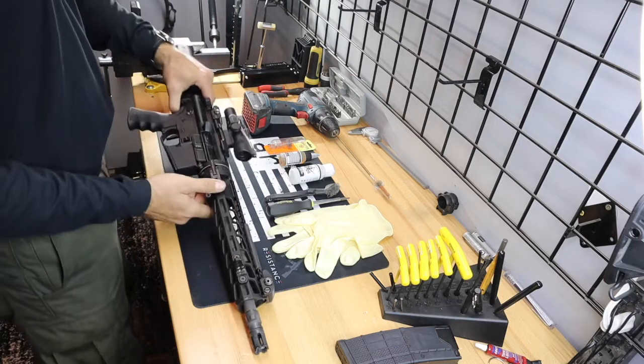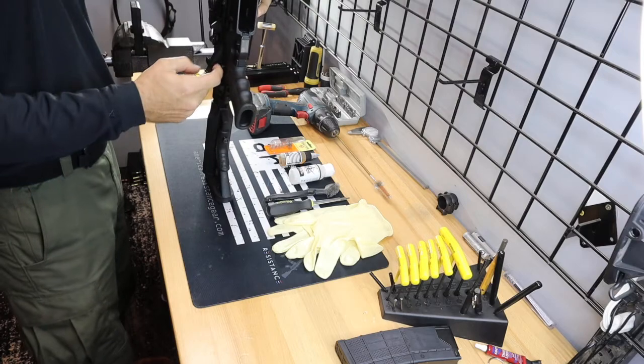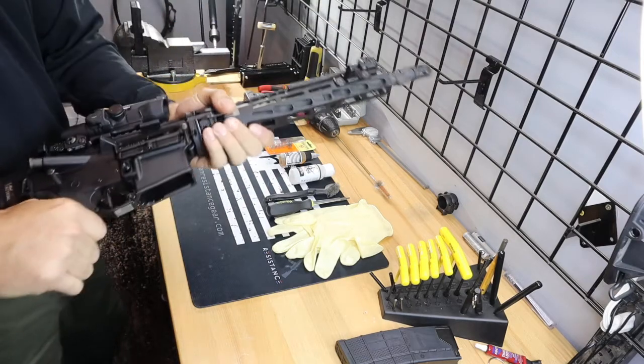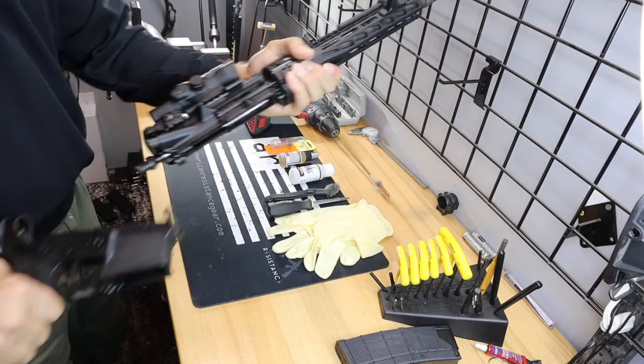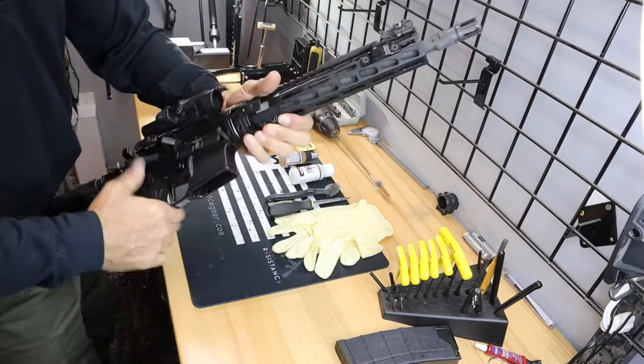Weapon's unloaded. Next thing we're going to do is go ahead and separate our upper from our lower. All you're going to do is hit your two takedown pins, lean the front up, rock it out, and there you go. You can do it another way if you want — this is totally on you.